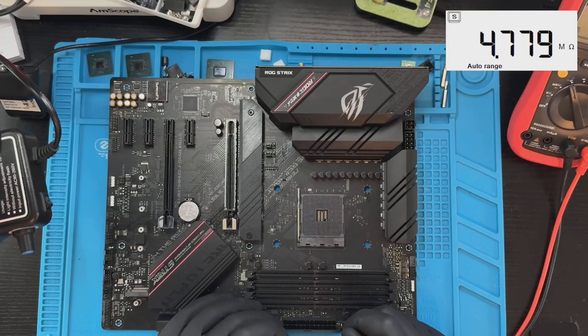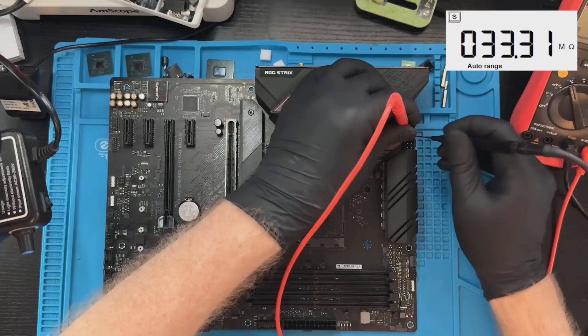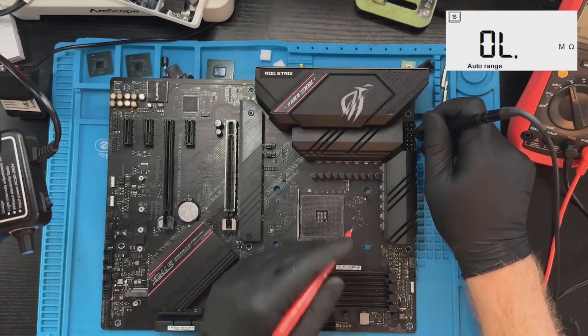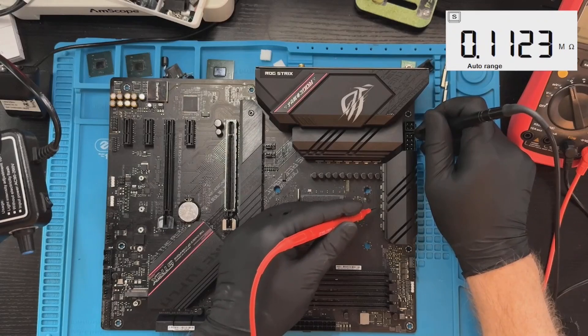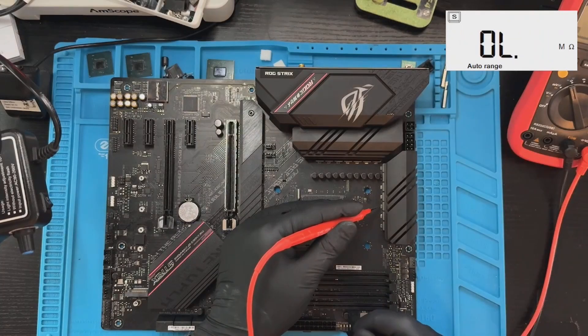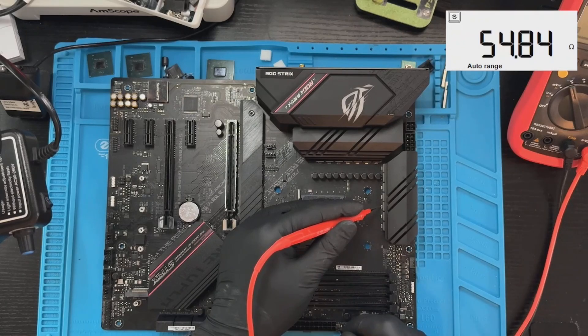Minus 12 volts — even mega-ohms. Let's check CPU — kilo-ohms. CPU VCore is also kilo-ohms here. And the V-core is 55 ohms, which is normal.